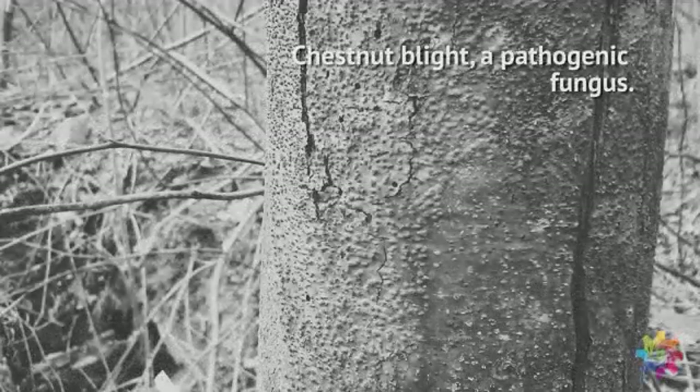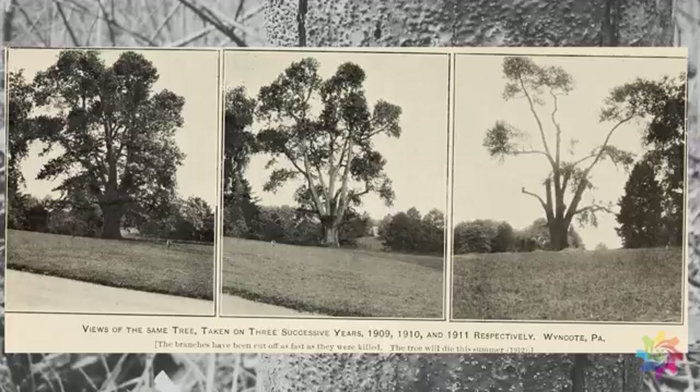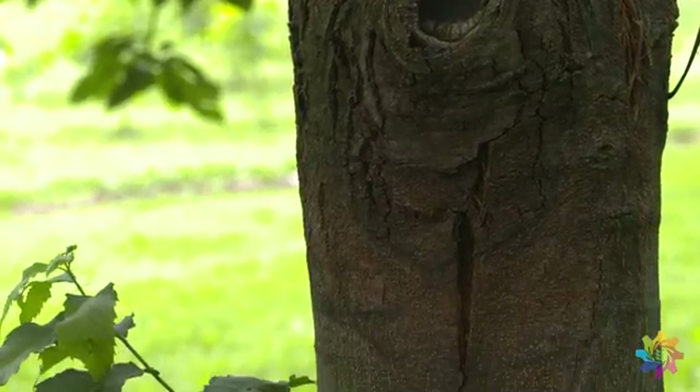About a century ago, a blight was brought in that wiped out the American chestnut in about 50 years or so. We went from about 5 billion American chestnut trees down to a few million surviving today. It was an important keystone species, and right now the only American chestnuts surviving out there are ones surviving at the stumps.